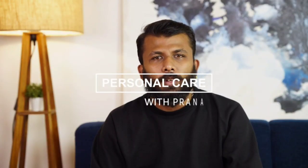Hello everyone, this is Pranav. Today I am here to share the reviews on the Philips multi grooming kit. I bought this product a couple of days back and I am really impressed with it. Let's check it out.